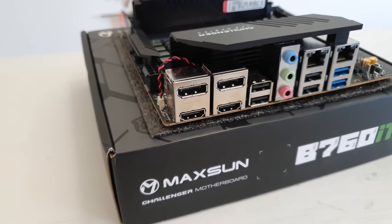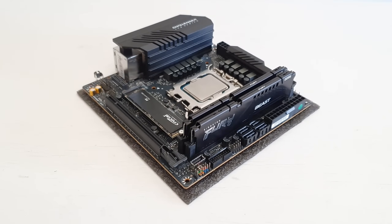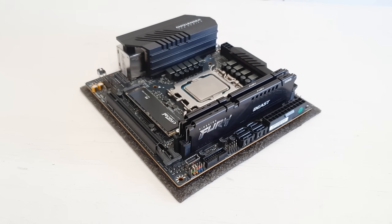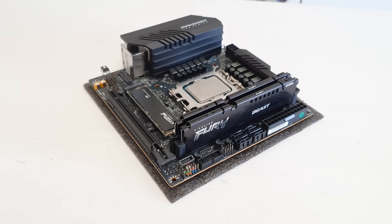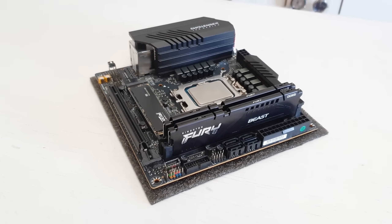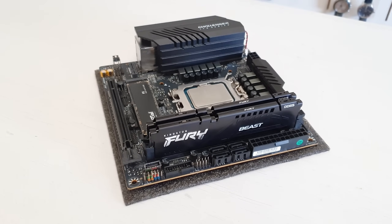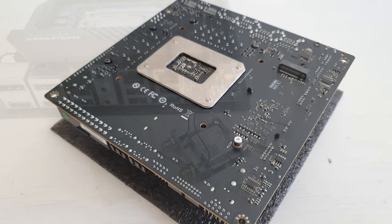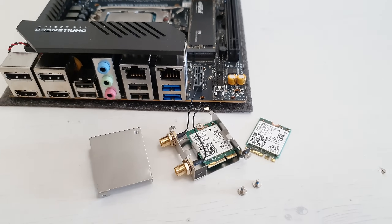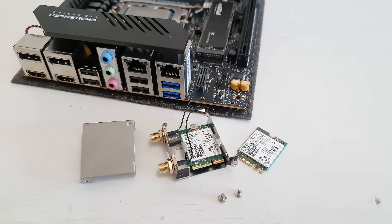At the rear I/O we have four USB 2 and two USB 3. For the front panel we have two USB 3, two USB 2, and one USB Type-C. Then we have four SATA 3 ports, a PCI Express 5.0 x16 slot, two M.2 slots for PCI Express 4.0 SSDs — one at the front, one at the rear. In addition we have an M.2 Wi-Fi slot that works with PCI Express and CNVi Wi-Fi modules.